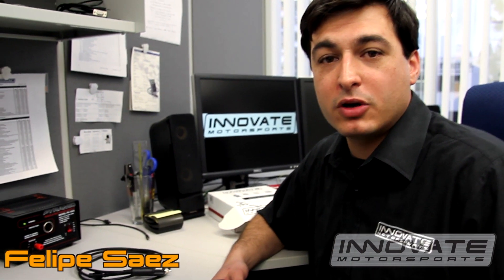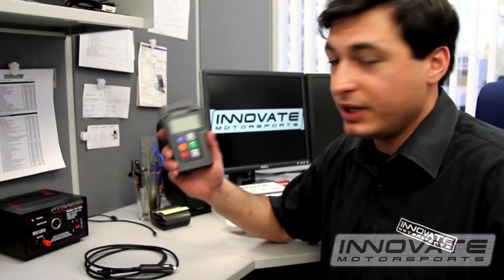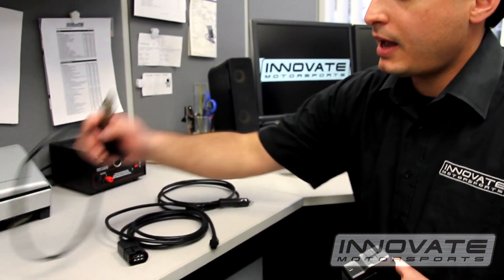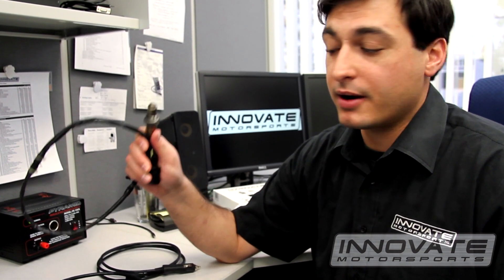Hi, my name is Felipe with Innovate Motorsports and I'm here today to show you how to calibrate the LM2. You will need the LM2, the power cable, the sensor cable, and the sensor. You need to make sure that the sensor is not in the exhaust — it has to be in free air.